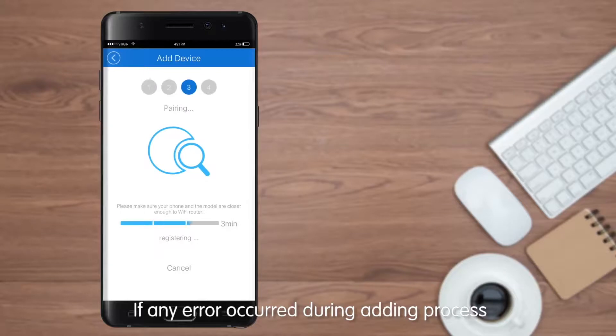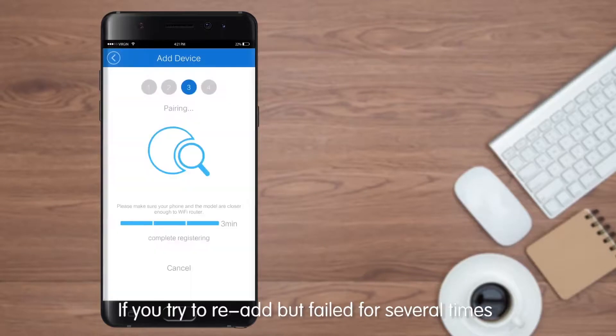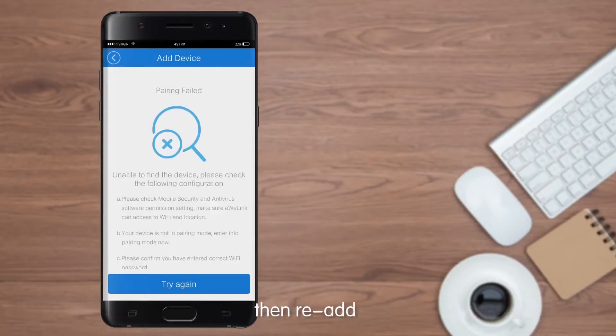If any error occurs during the adding process, it will prompt a related solution. Please follow the solution to operate. If you tried to re-add but failed several times, please let your device enter into compatible pairing mode, then re-add.